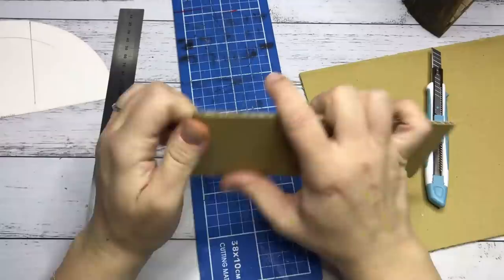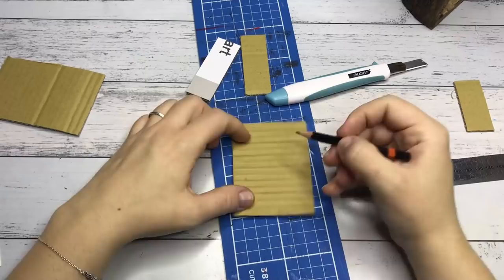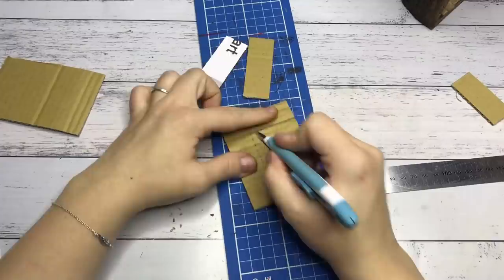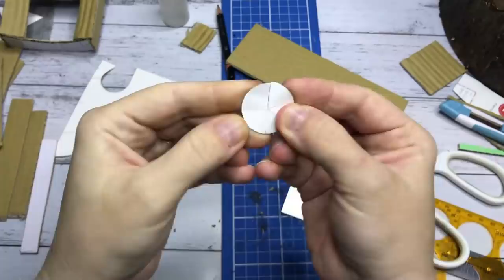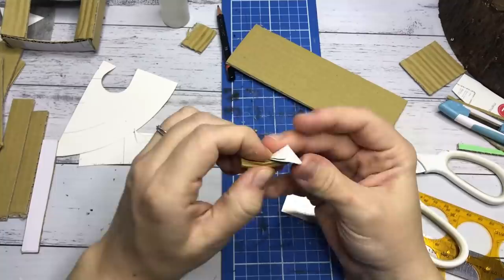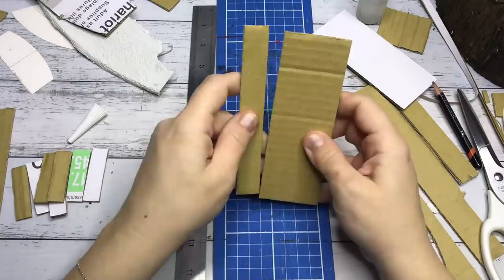Moving on to the furniture of this miniature. For some reason I love making fireplaces — you've probably seen the one I did for my Edgar Allan Poe room and this is no different. It's entirely made from cardboard and egg carton. And here is a little vent that I'll place on the outside of the miniature. Then I move on to building the bookcase and the stairs. The stairs are way out of proportion but as you'll see I went with it and it doesn't look too bad.